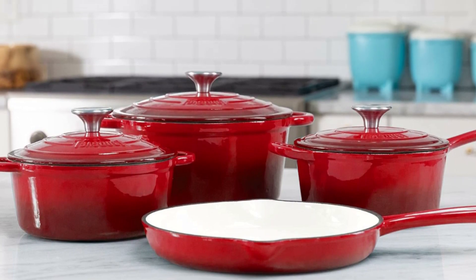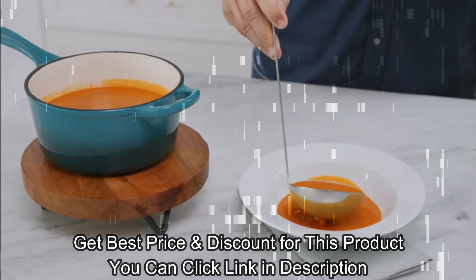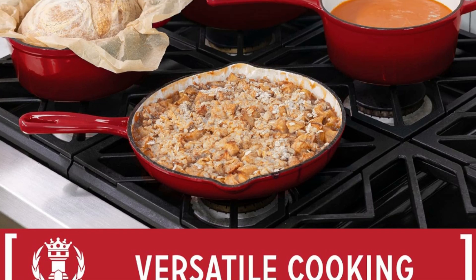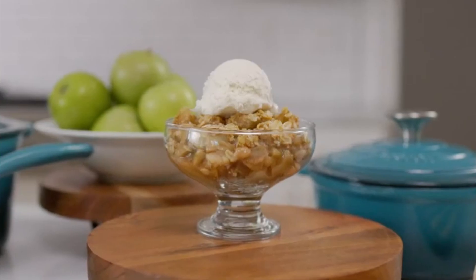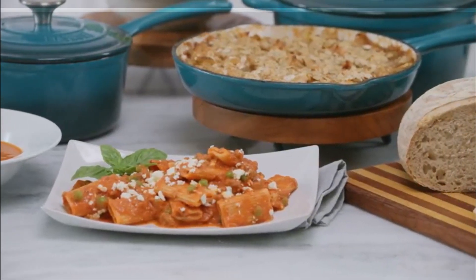Cast iron cookware is renowned for its versatility. This Vasque Set is compatible with all cooktops, including induction, and is oven safe up to 500°F. You can easily transition from stovetop to oven without switching pans. So whether you're slow roasting, baking, or sauteing, Vasque's Cast Iron Cookware can handle it.